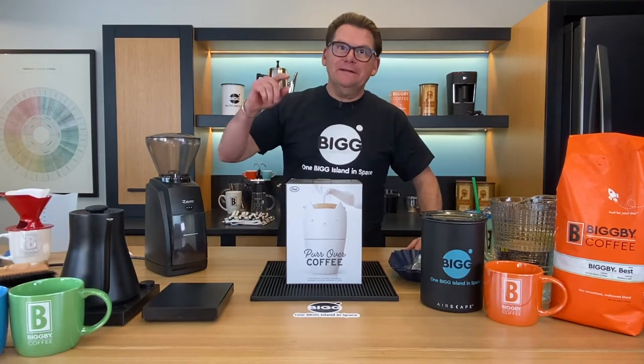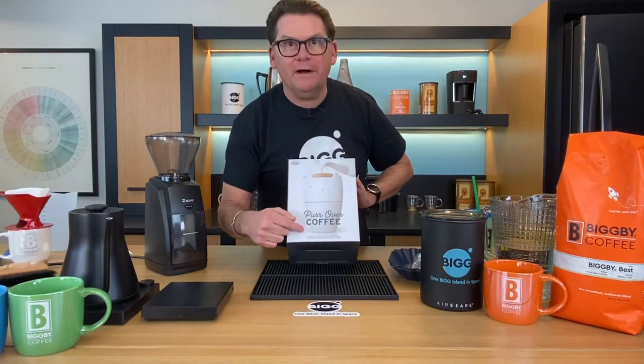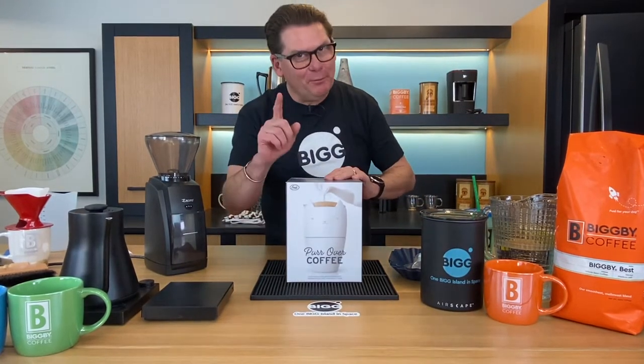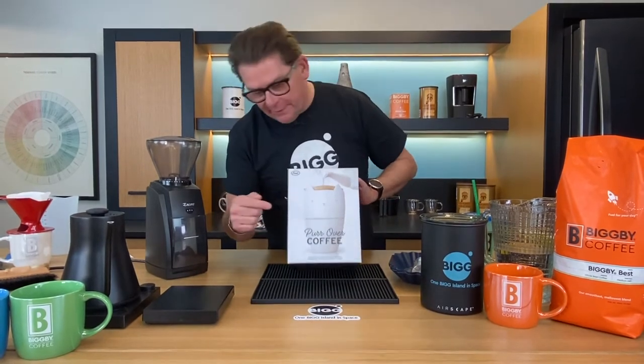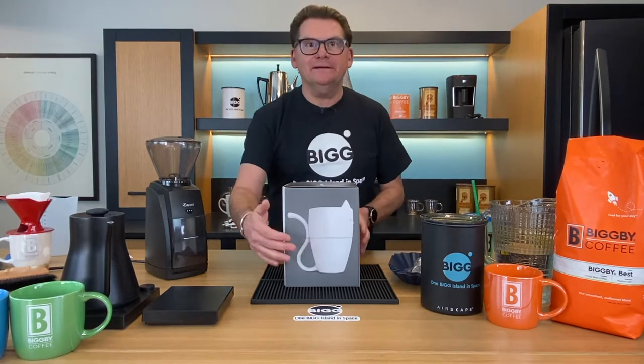Hey listen, today we're talking about the purr over coffee maker. Not the pour over, but the purr over. And I don't know if you can see, but it's sort of in the shape of a cat. That is adorable. It's silly, but fun.